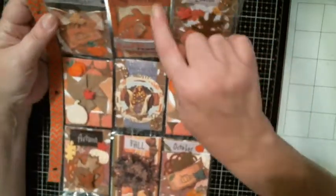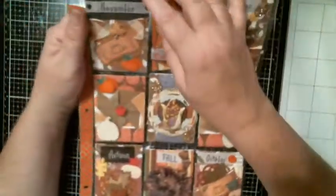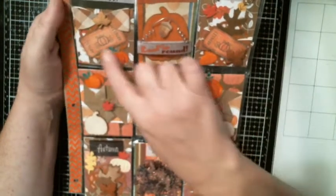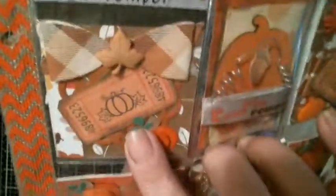And you can see here there's one paper, and then I have another paper — same here. I just went and did that throughout the whole pocket letter, using just different pieces of paper. And then I had these little clusters that I've made, and these tickets I made — that is a stamp I have that I stamped in the center of that.